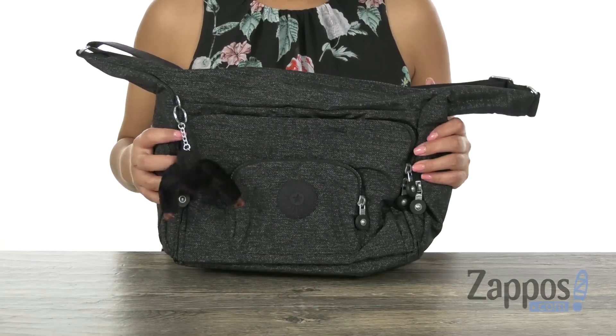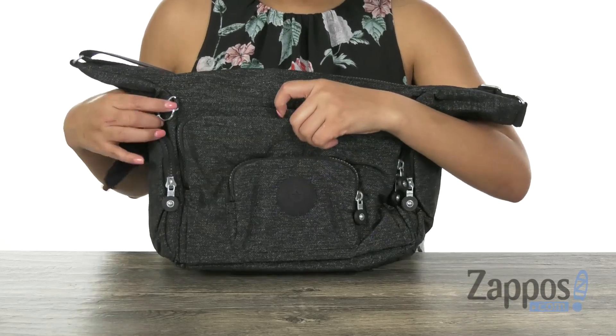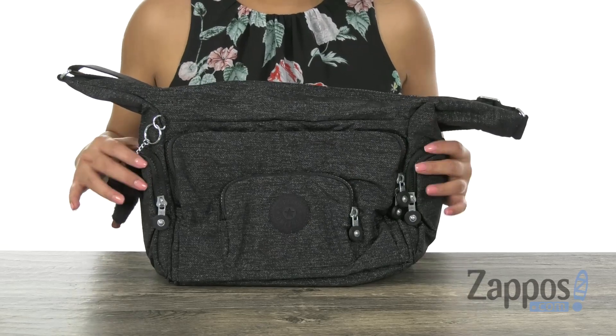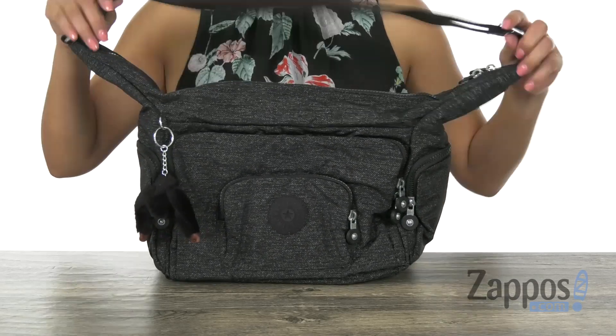Made of durable polyester. Right here in the front, we have a small zip pocket with an additional zip compartment that's gonna help keep everything nice and organized. Right here on the sides, we have two zip pockets for those items that you just want to grab quickly.